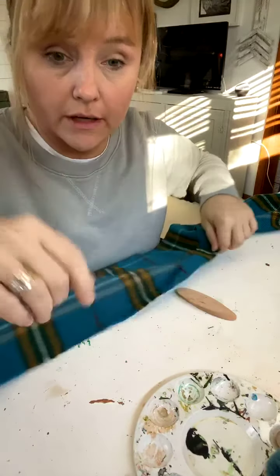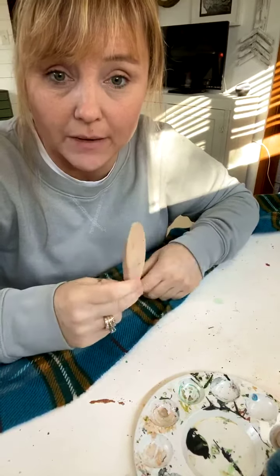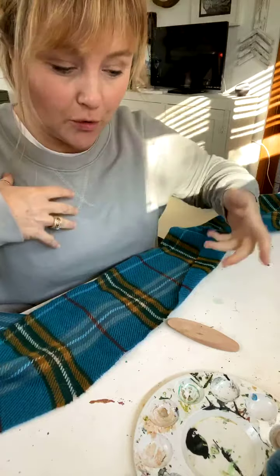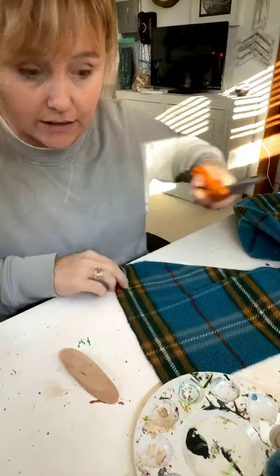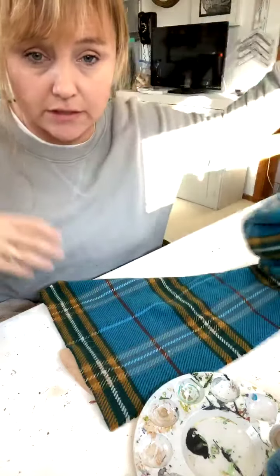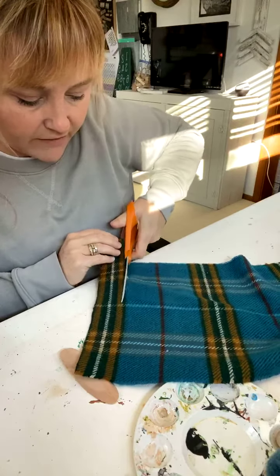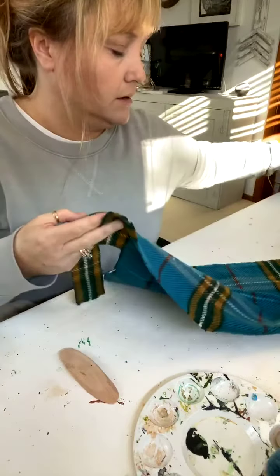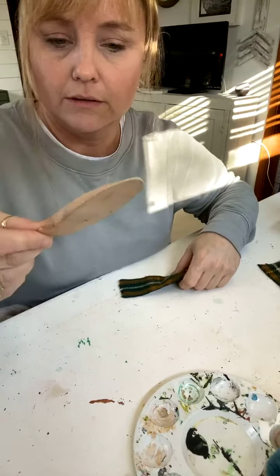Hey guys, I thought I'd hop on here quick and make one of those Christmas gnomes that I shared yesterday, but I want to make some gift toppers or ornaments. I thought I'd share just to show you how easy it is. This is a scarf I got at a thrift store — I always love picking up plaid scarves. Since there's a lot of variation in a plaid scarf, you can get a lot of different hats with these gnomes just by the way you cut it.